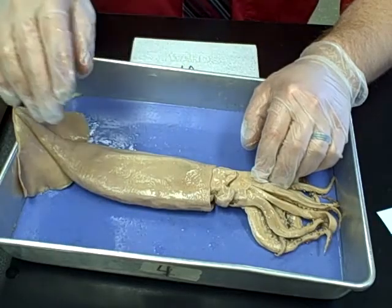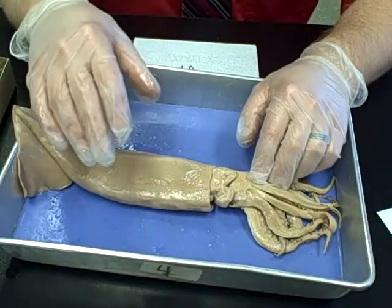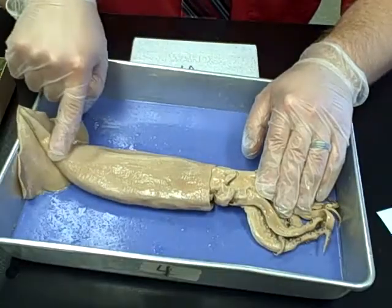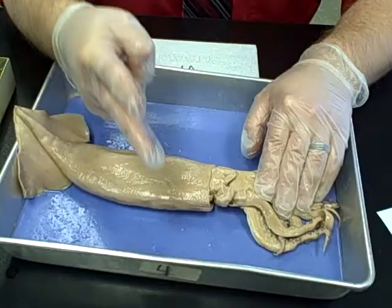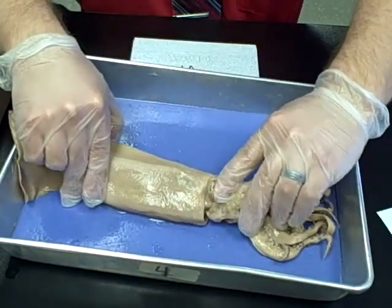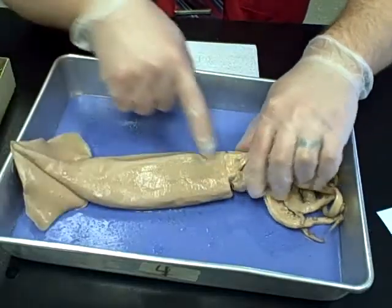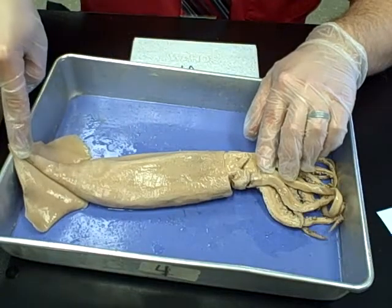The first thing to understand is the difference between the dorsal and ventral side — this is very important when it comes to initiating your dissection. We currently have the squid with the ventral side facing up. There are two easy ways to tell: one is the siphon, which is this portion on the front that looks like a little hollow tube. The other way is that the mantle on the ventral side extends all the way up to the top of the squid.